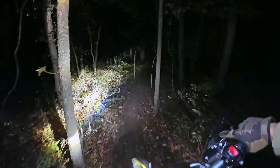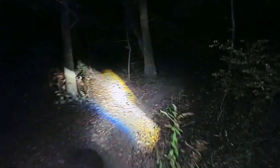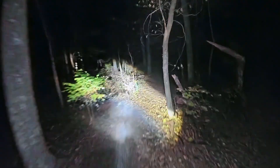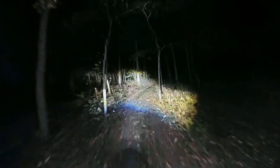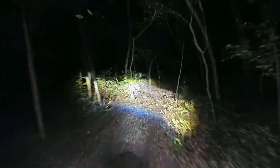Should we hit some single track? I don't know what this will look like — I haven't even checked the footage yet, so you all are getting the first preview of it. There are some tight trails in the dark. It's a lot nicer in the day when you can actually see what you're running into. In the night it's just a surprise.